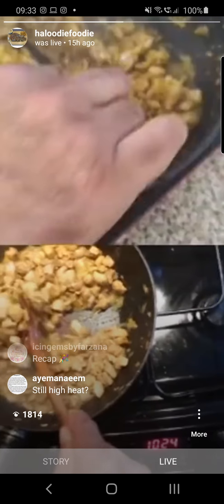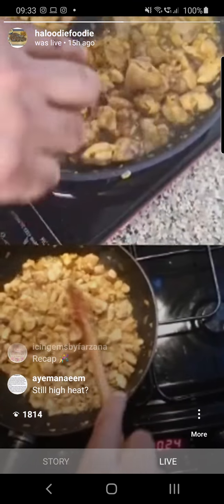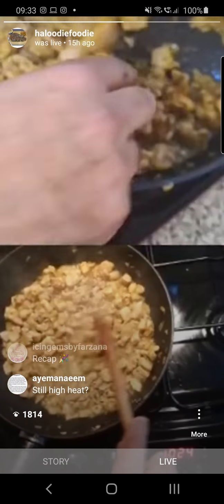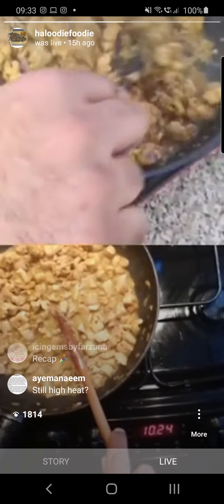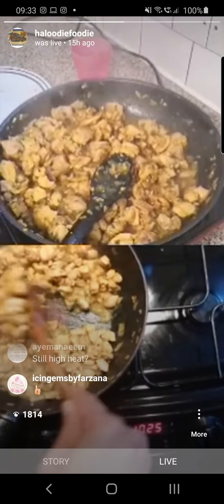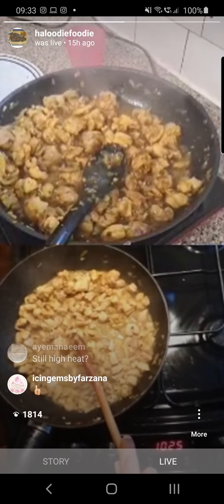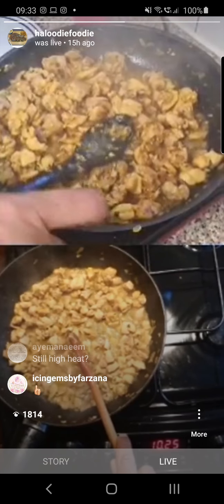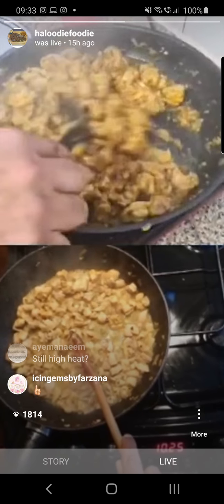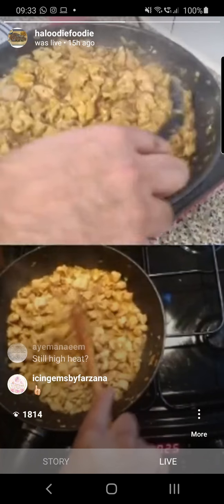Full recap for late joiners: cumin tempered until aromas came out, added the oil, heated it up, added the onions making sure they got to golden brown, added the garlic and ginger and fried that up for a few minutes making sure it's not too hot, then added the chicken quickly followed by the turmeric and salt. I also added kasturi methi when we added the onions.